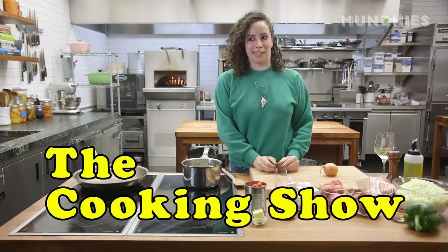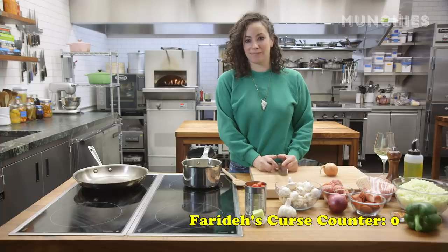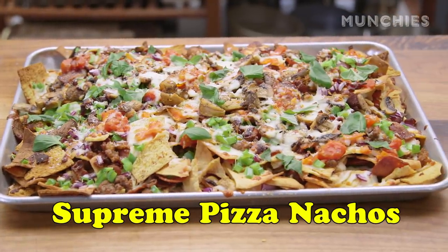Today's challenge is not swearing. We're back, we're here. We're gonna make supreme pizza nachos. What's on a supreme pizza? What do you like on a pizza? Put that on nachos. And it's delicious.